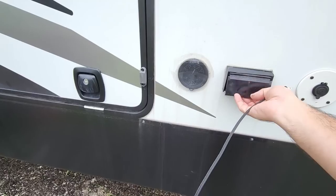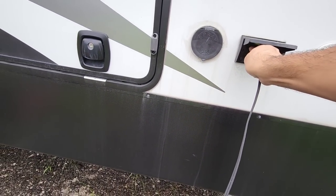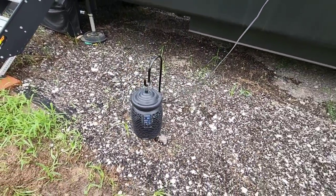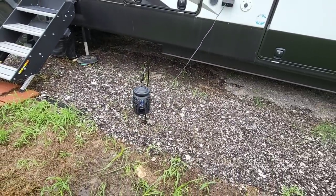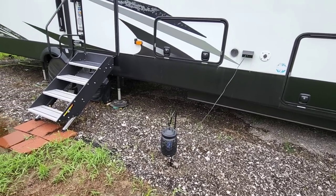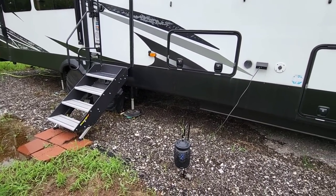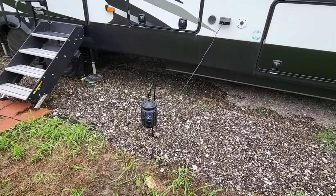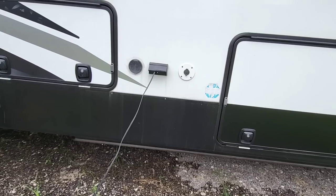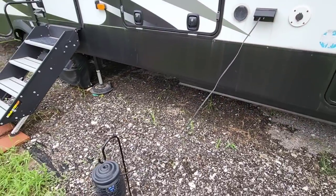I'm just going to plug it in to the sidewall outlet of my RV right here. The light is on, and now I have a temporary bug-zapping solution that hopefully will keep bugs off the RV and off me as I go in and out. That's essentially what we're going to do — just keep it plugged in here.